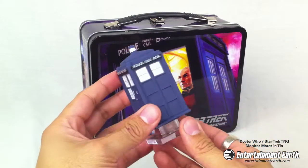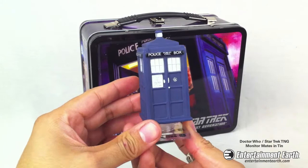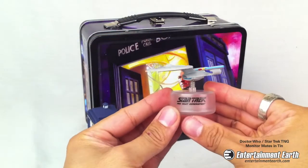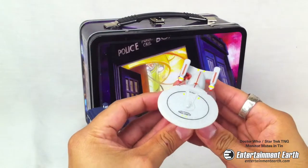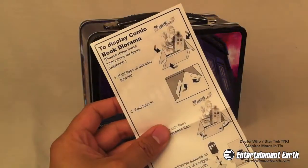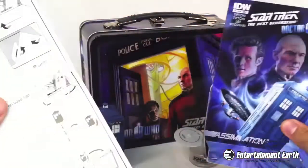Included in the Tin Toad is a TARDIS Blue Monitor Mate and a USS Enterprise bobble ship. These Monitor Mates will make a great addition to your workspace. It even includes a handsome fold-out diorama and adhesive strips for your display.